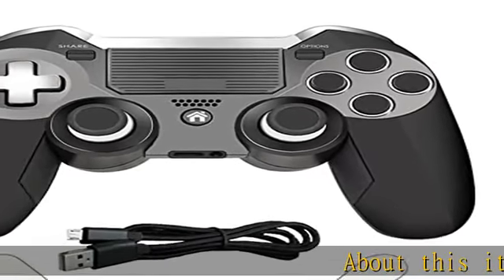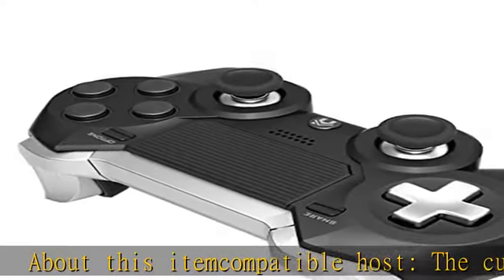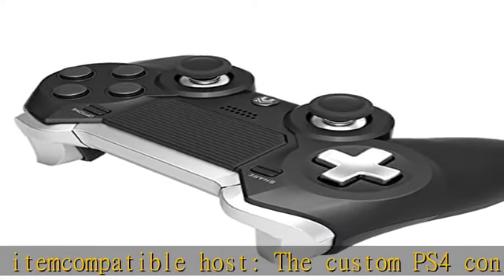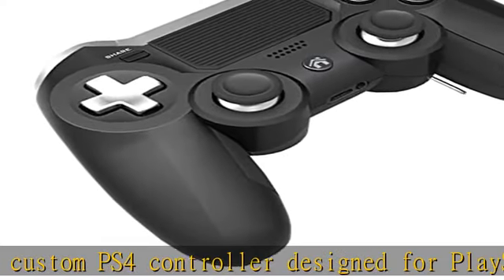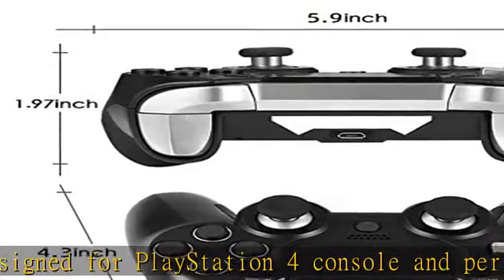About this item — compatible host: the custom PS4 controller designed for PlayStation 4 console, perfectly working with PS4, PS4 Pro, PS4 Slim. What's more, it also works with PC. Back paddles: the four back attached metal paddles